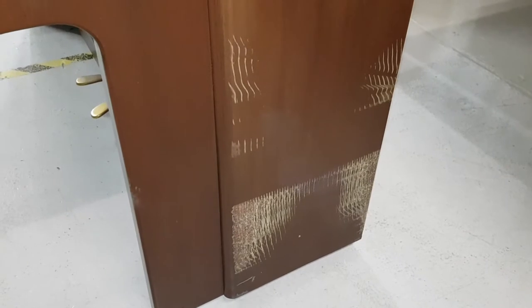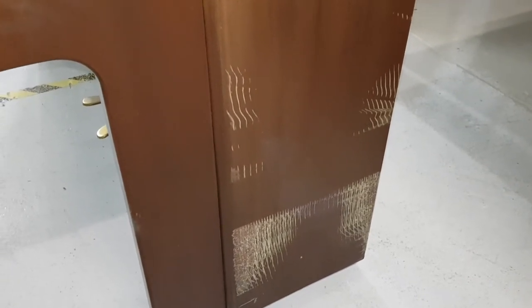Apparently it was scraped during removal at some stage. Now looking this one up, I think it's solid mahogany and not veneered mahogany.